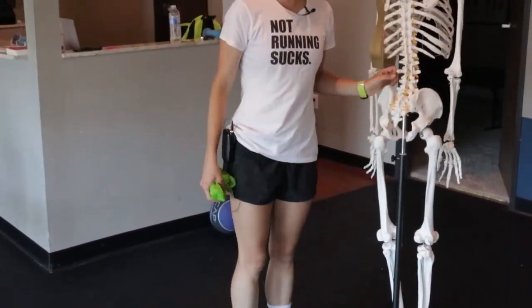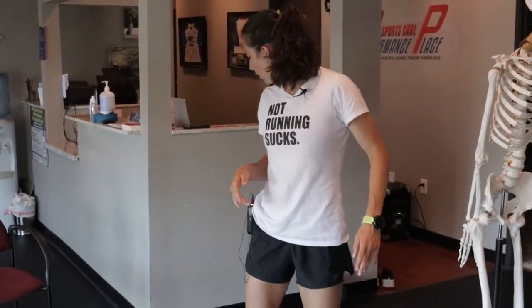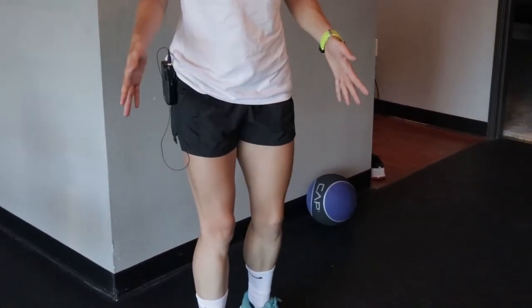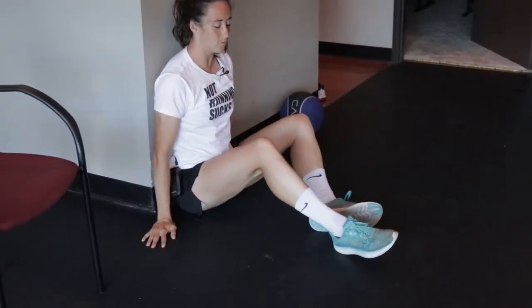The first test I'm going to show you requires a wall, because your back needs to be completely straight to rule out any spinal-related causes of pain. Go ahead and find your wall.